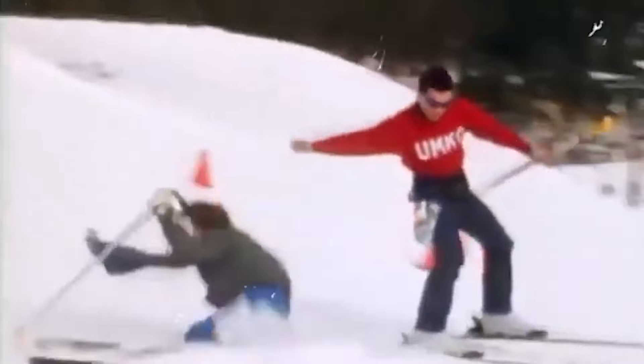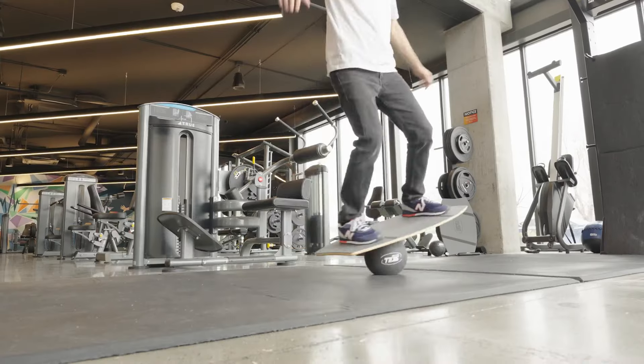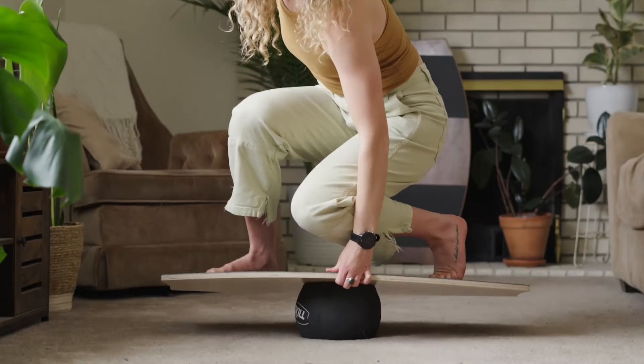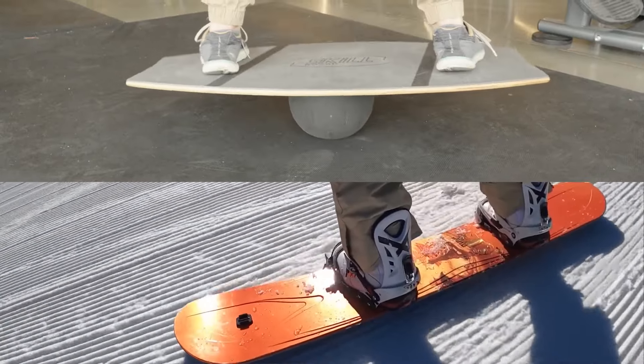Everyone knows what losing your balance means. Introducing the Skillboard Foam Top — designed to challenge your balance in a 360 degree range of motion. The Skillboard actually emulates the sports that you play.